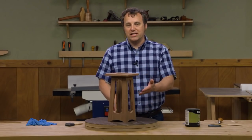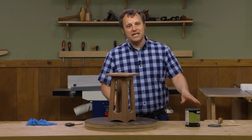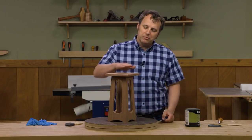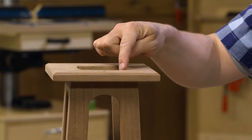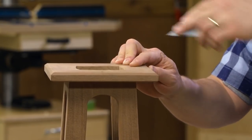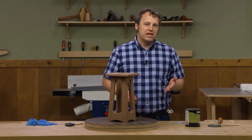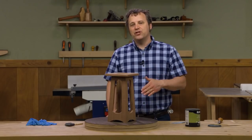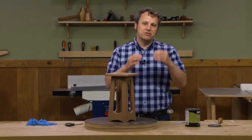When getting ready to finish a project like this, before you start dipping a brush into the can you want to go over it one last time with some sandpaper. Make sure all the surfaces are flush and smooth, and I like to make sure any sharp edges are just rounded over ever so slightly. Softening and breaking those edges will allow the finish to adhere much better — on a sharp corner the finish wants to pull away.